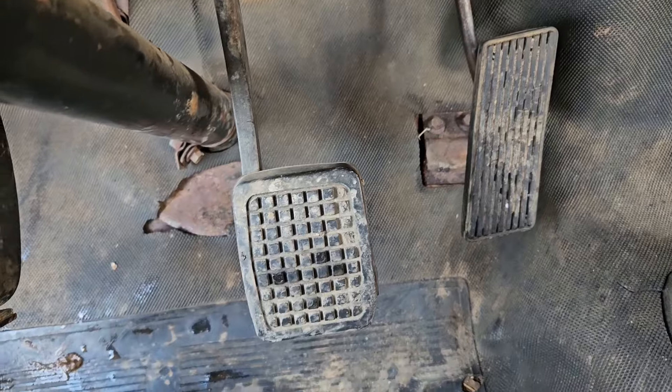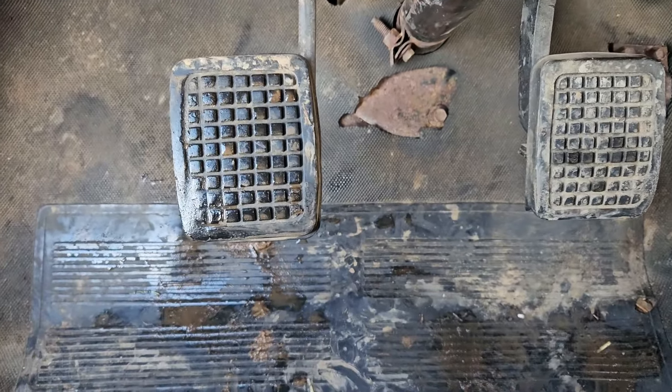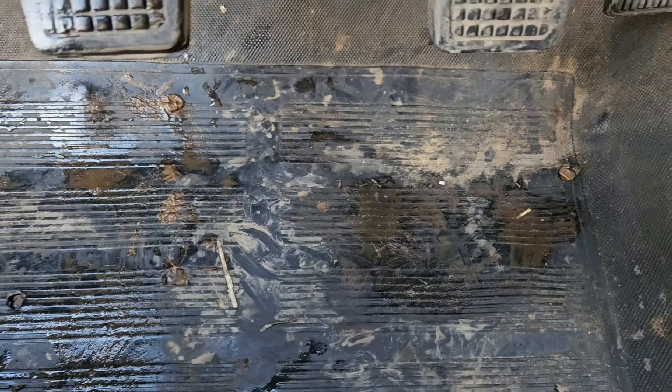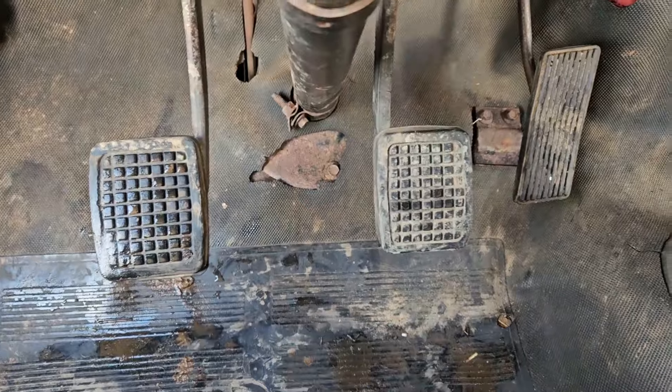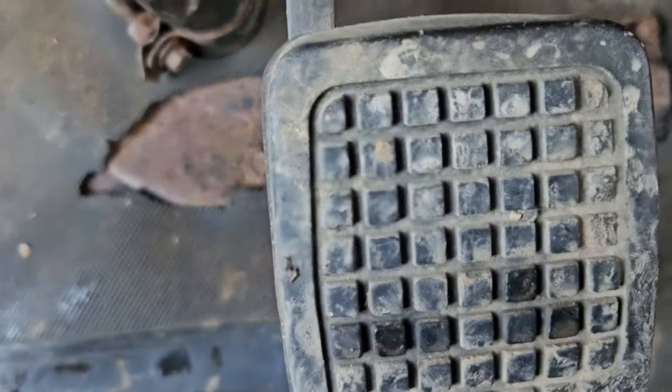It says 29,000 miles. Doesn't look like 129,000 based on the pedals and the floor mat — barely any wear. On the edge of the clutch, gas pedal looks like new.